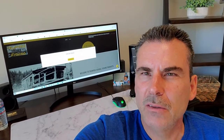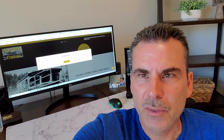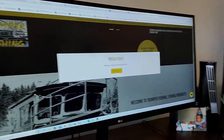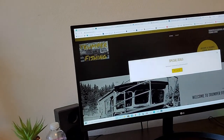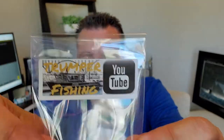Today we're going to do an overview of all the stuff on trumperfishing.com. When you first get to the website, you'll see special deals, welcome messages, and new products. One of the first things I want to go over is these — if you guys watch the YouTube channel, you've seen them all the time.